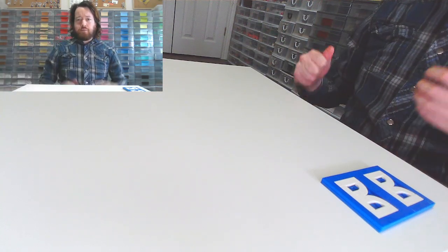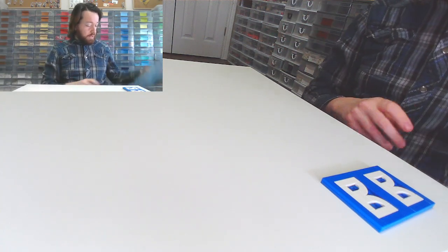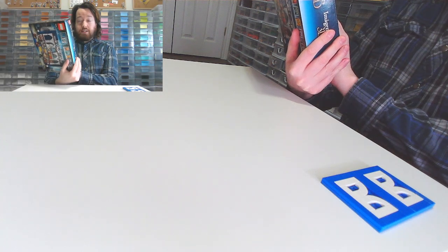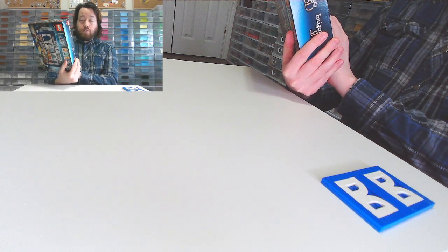Hello there, this is Ryan from Burly Bricks coming to you live from my obscene Lego room, and today we are continuing on with the Harry Potter Ravenclaw House Banner, 305 pieces, set number 76411.